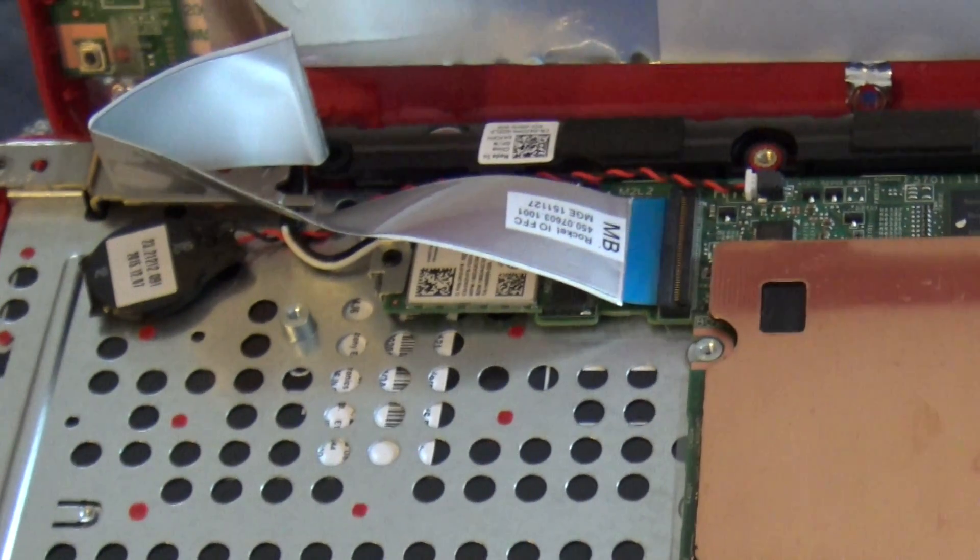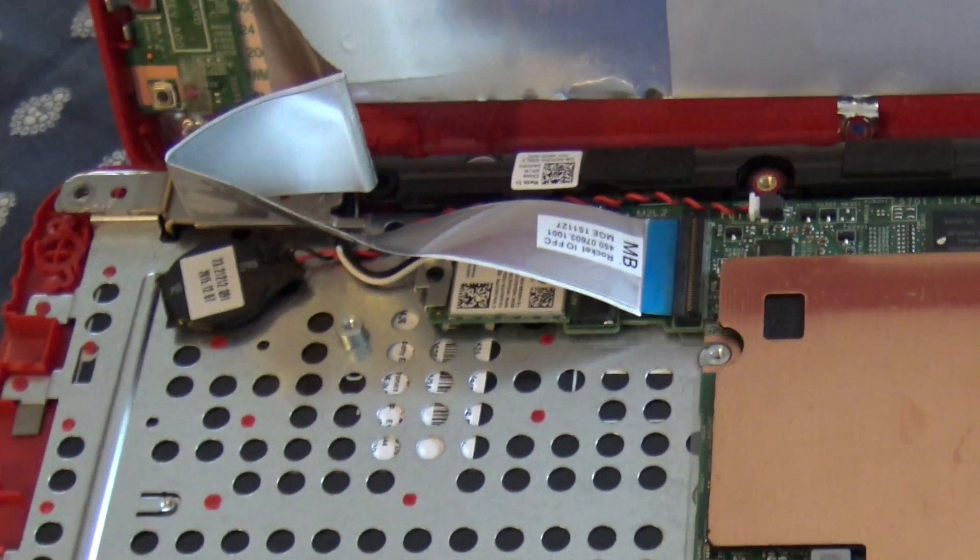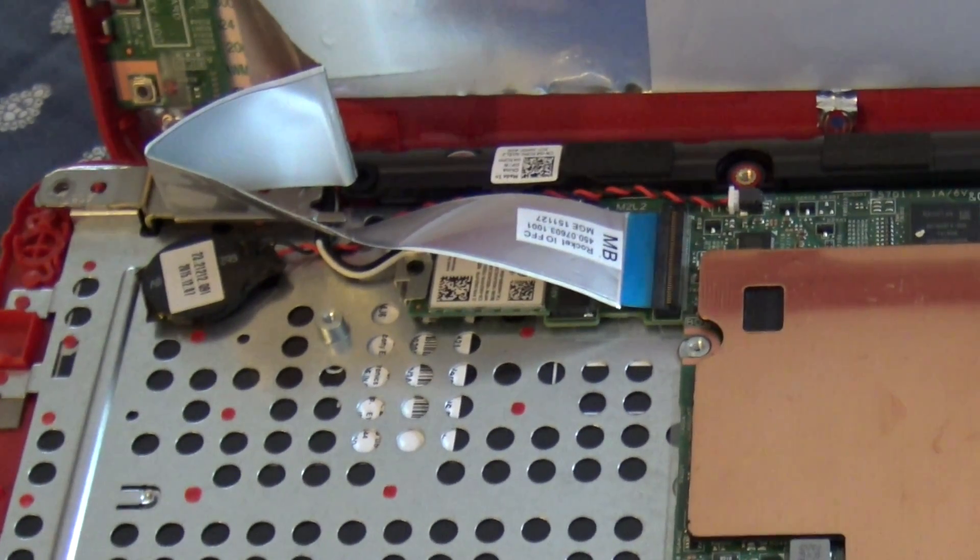The wireless card does look like you could swap it out, maybe put something in its slot. However, if you did that, you'd lose your wireless capability and there's no other networking on here, short of plugging in a USB to Ethernet device or something. So this is not upgradable, as is pretty much the case with all the other current generation low-cost PCs out there.